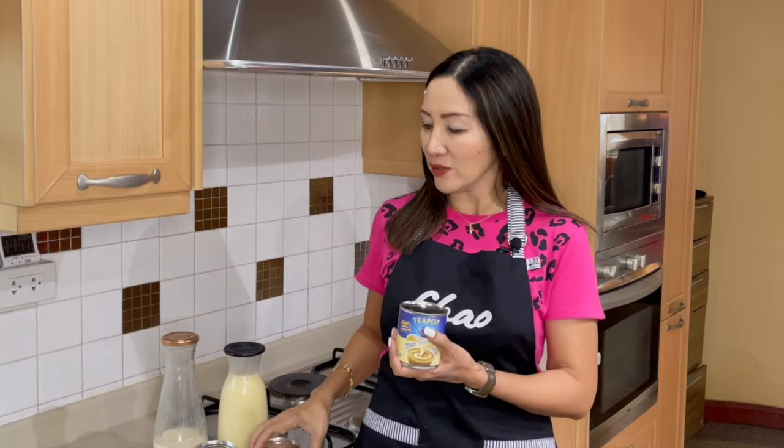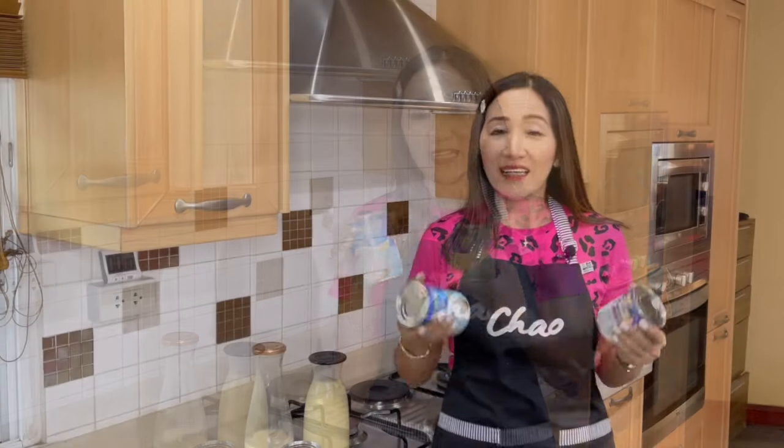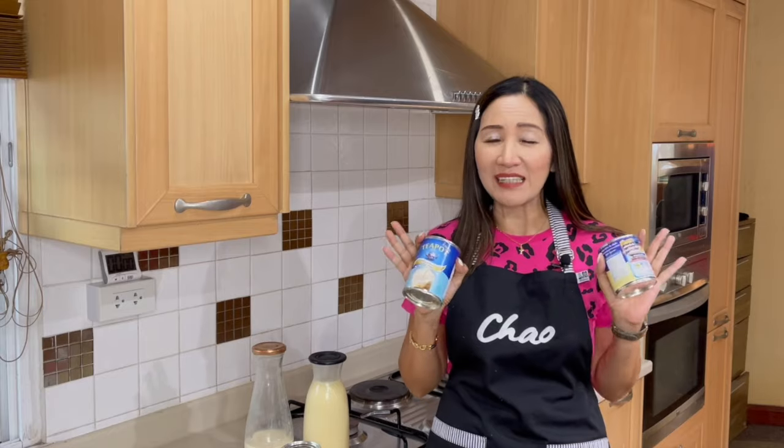Milk syrup is what I use to sweeten my drinks. So instead of using milk plus sugar, what I use is condensed milk, which is sweet enough and I don't need to use sugar at all, and also evaporated milk. These are available everywhere so you can easily recreate the recipes that I have on this channel.